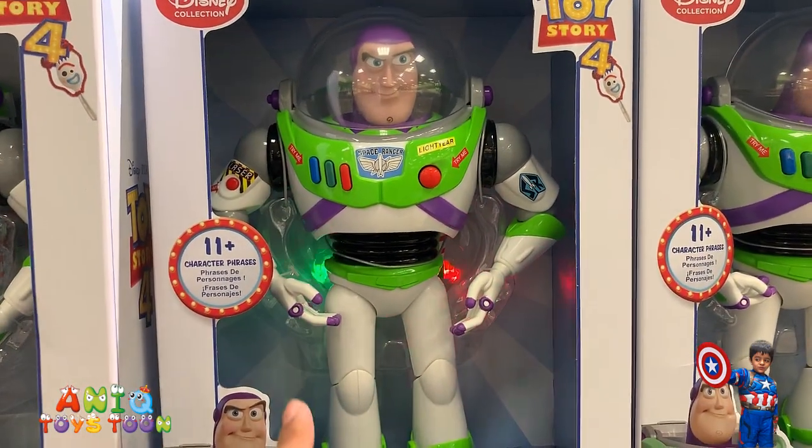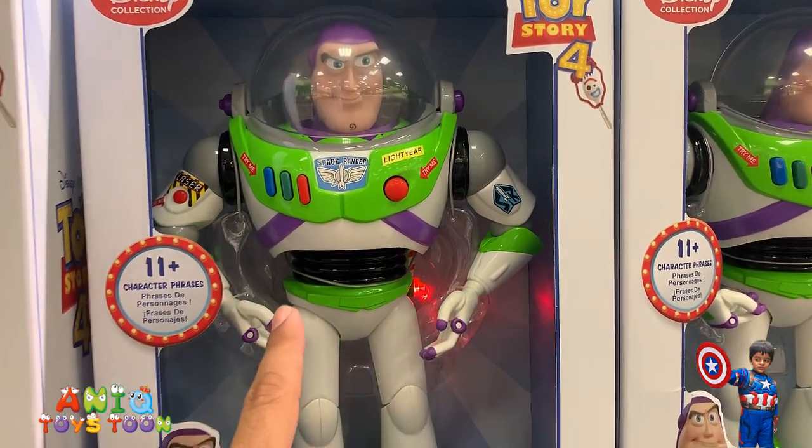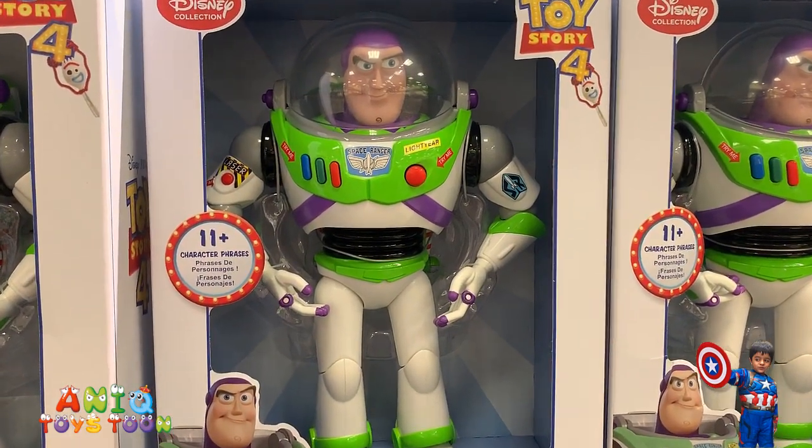When you push this button, the light on the back side will come on. This one has wings behind the action figure, and those wings would open when you push that button.